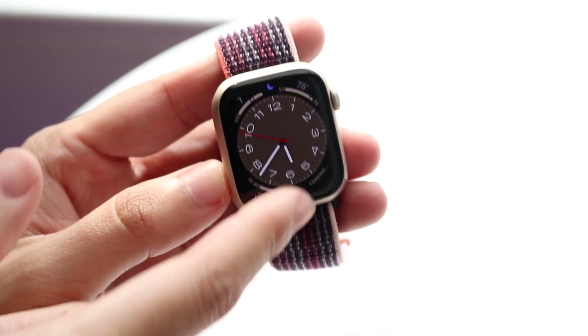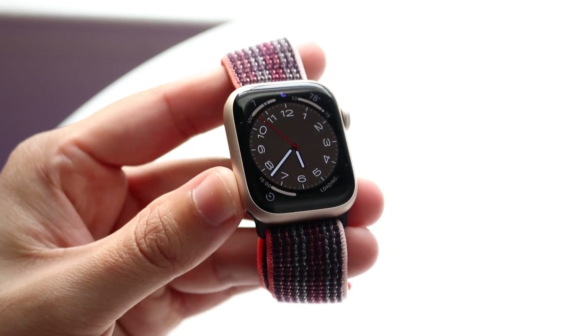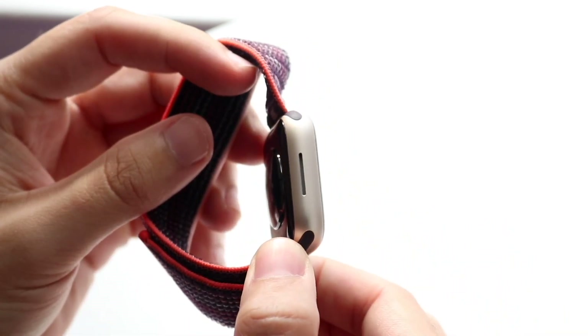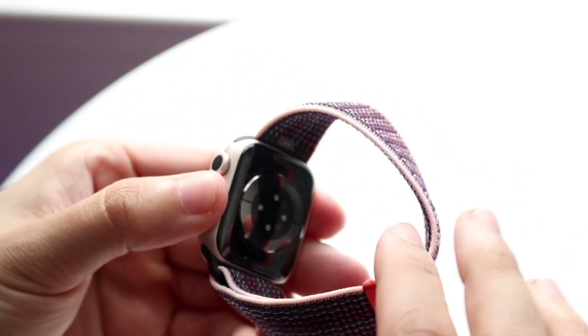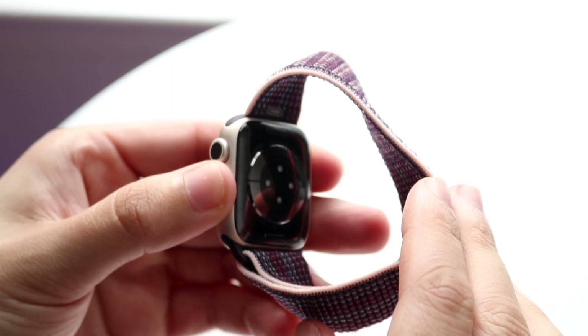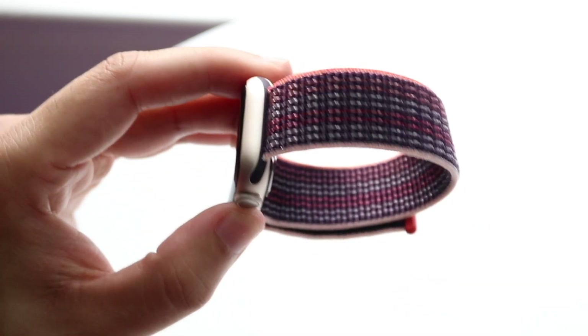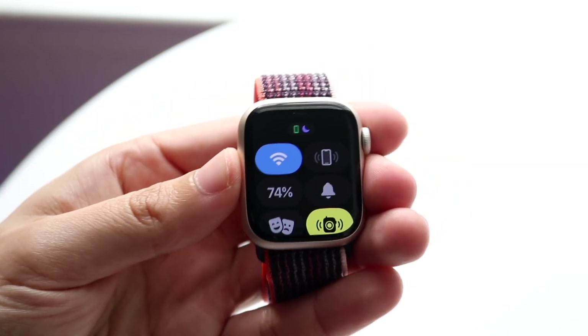Apple actually makes a Nike version of their Apple Watches. Most people probably know this, but some may not know there are some actual slight differences between a Nike Apple Watch and the standard Apple Watches that they also make in the same series. There's not really a crazy amount of differences, but there are some slight ones for sure. So let's go and talk about it.